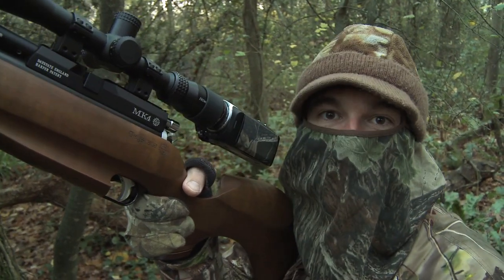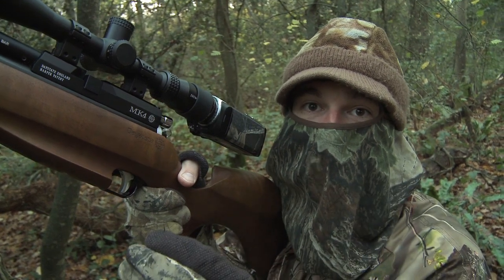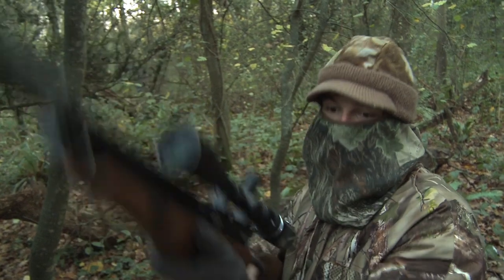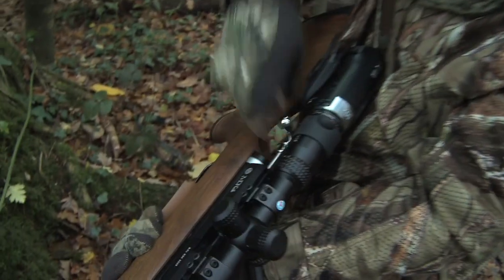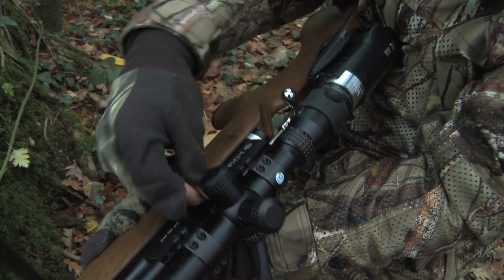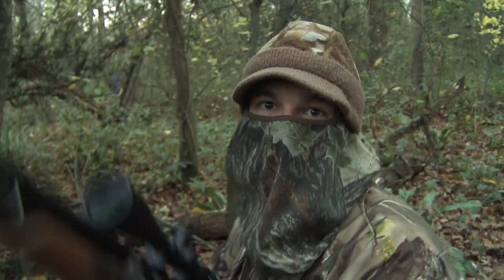Right, there were a few birds in that time. One of them just about presented me with a clear shot. I managed to thread a pellet through, drop it, and it's got us off the mark. Let's see if we can get some more.